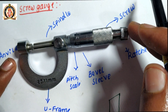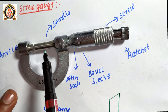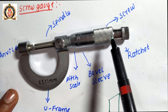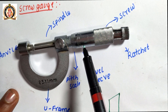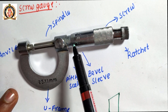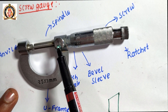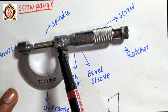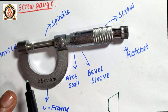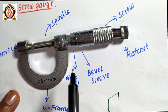It has a ratchet for rotating to move the moving spindle. For gripping purposes, a knurling pattern is provided on the sleeve. The bevel sleeve can easily rotate on the cylinder on which there is a pitch scale. There is also a locking pin to avoid over-turning of the ratchet. These are the important parts of a screw gauge.